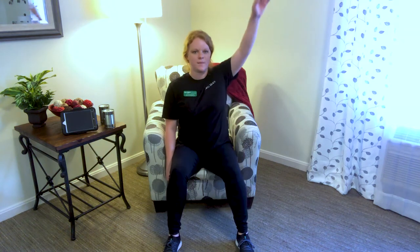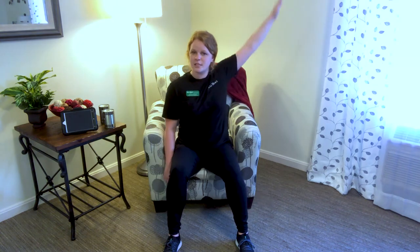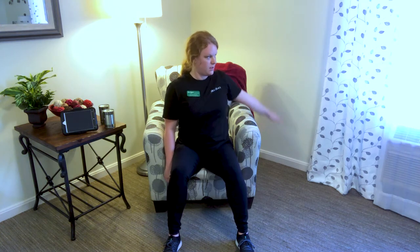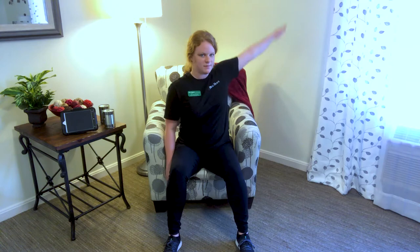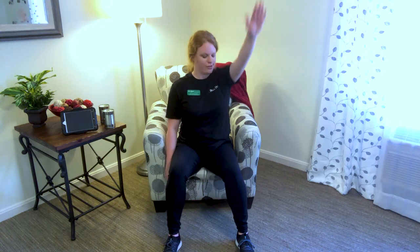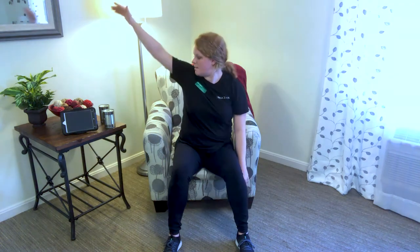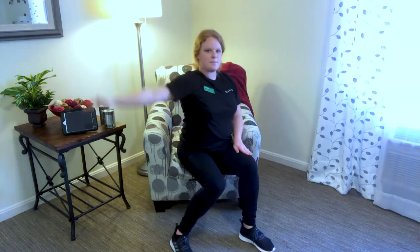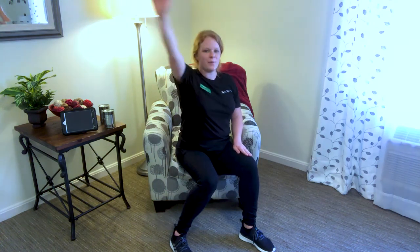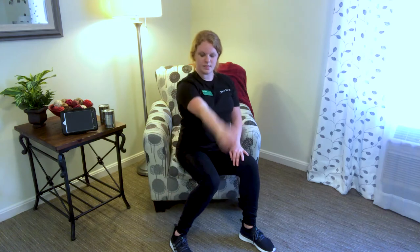Take those arms and we're going to make circles — just as big as feels comfortable. Be mindful of your space. We're going to do one arm at a time. Switch directions. You make as big or as small a circle as feels good. Switch arms. Be mindful of your space — I'm going to twist my body a little bit so I don't hit that table. As long as you have space to move your body, you can do it. Switch directions.